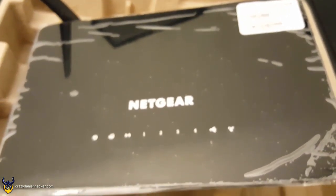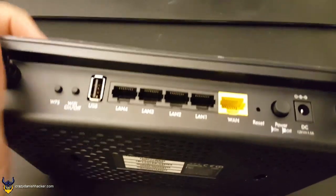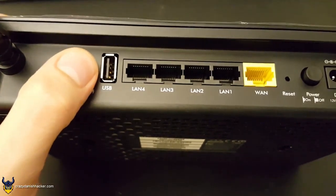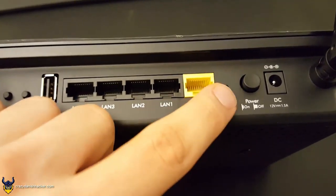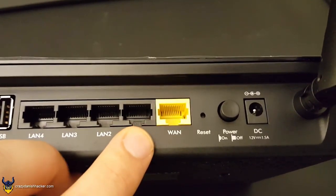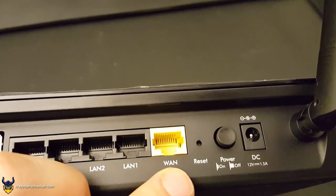I almost forgot to show you the back of this — we didn't even look at the back. You can see we got the WPS button here. WPS, WiFi on and off — I've never seen that before. USB. LAN here and WAN. Reset, power on and power off, and power input. Basically we'll just plug in our hacking machine into this port and plug in this to the internet.